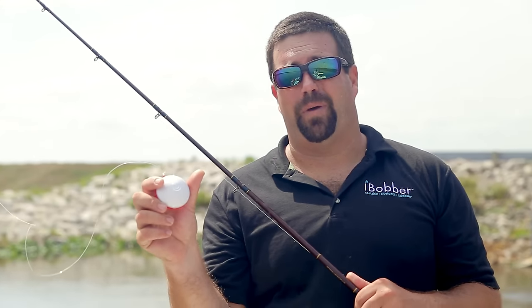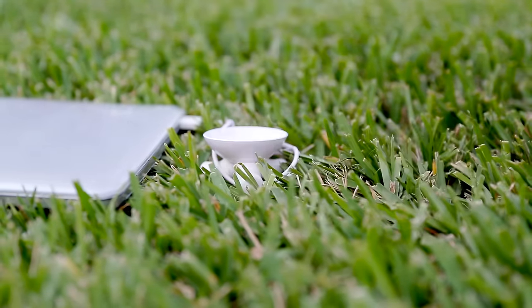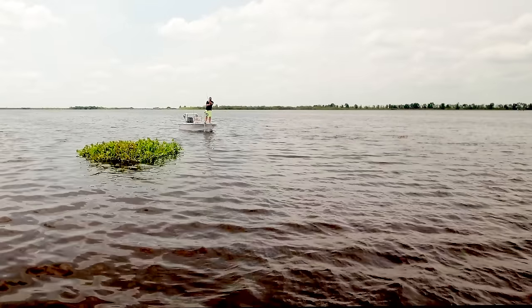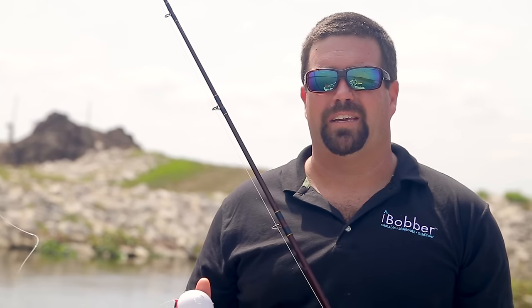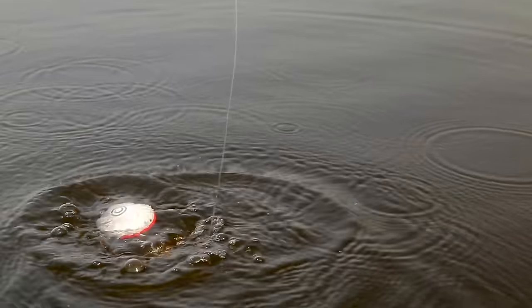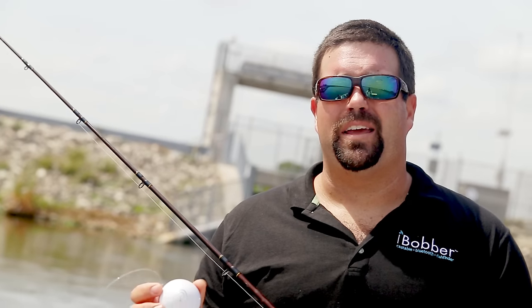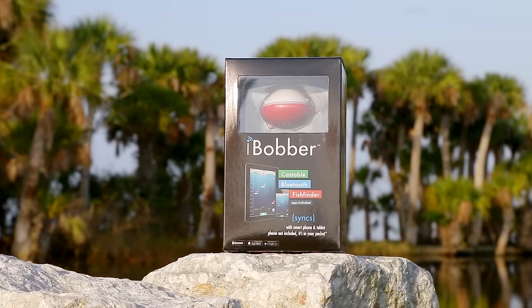The eye bobber has a 10-hour battery life, so it's going to be good for the entire day of fishing. Most of us have sonars on our boats these days, but when you need to get into a place that sonar can't read, use the eye bobber. You can use it from a kayak, from your dock, or from the shore. Anybody that loves to fish and wants to find fish needs to have an eye bobber.